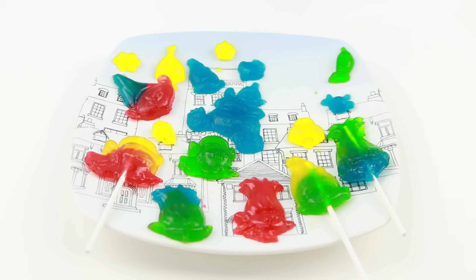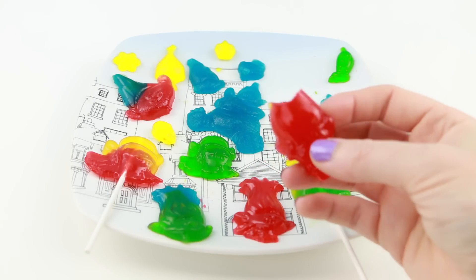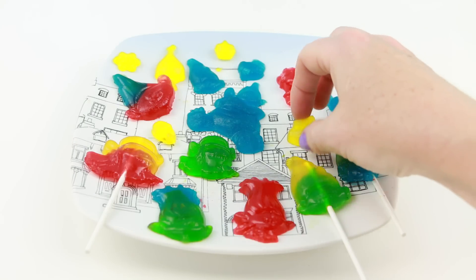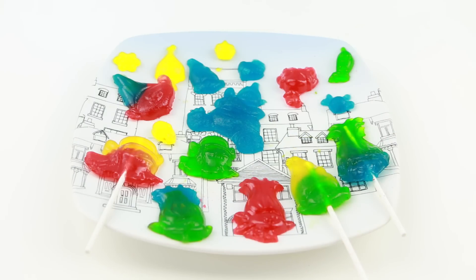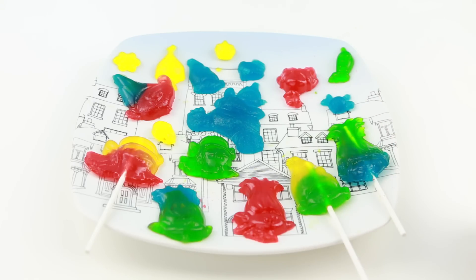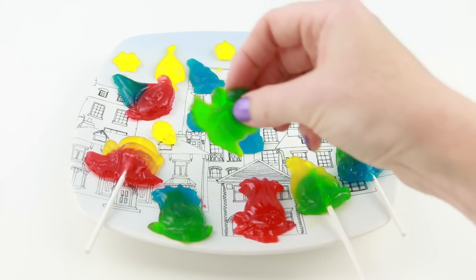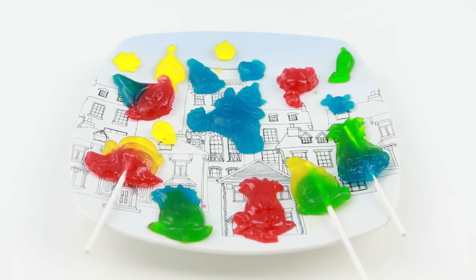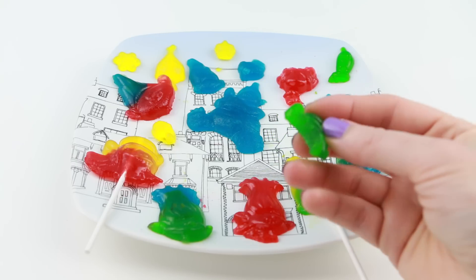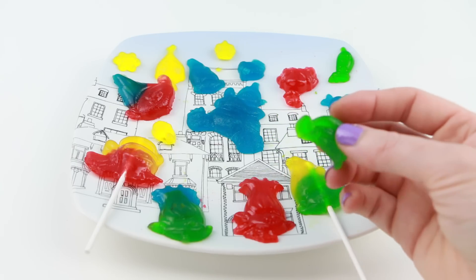These are so gummy — mmm, very cherry, pretty good. Now let's try the pineapple one. Mmm, oh I like the pineapple one — I like that one better than cherry. I'm super excited to try the sour lime flavor. Mmm, oh I really like this one. This one's really good, delicious.